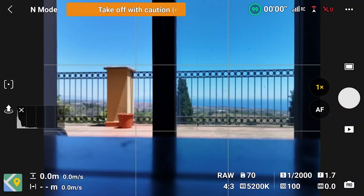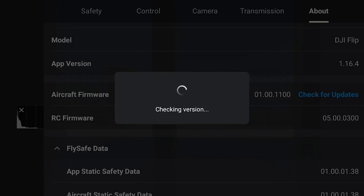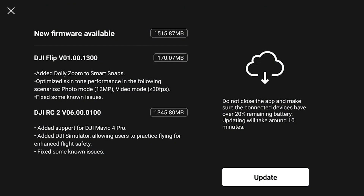On the DJI Fly app, tap on the three dots on the top right of the screen, then select the tab 'About' in aircraft firmware and click on 'Check for updates'. A window indicates that new firmware is available, so click on 'Update' to access the page with all the details.